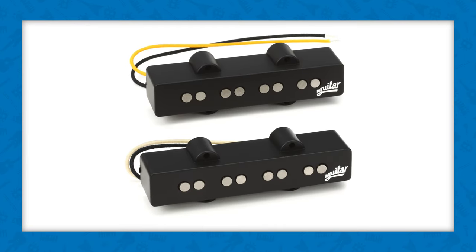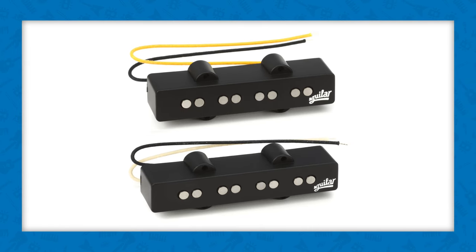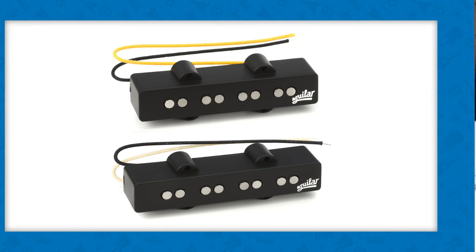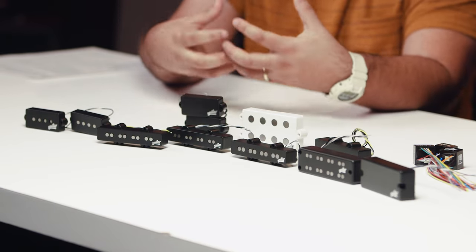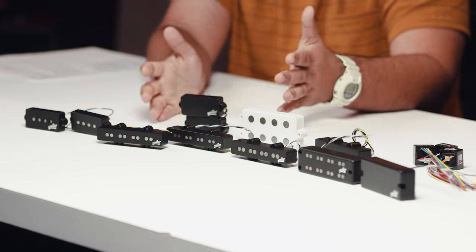How about 60s versus 70s? Those are two completely different eras and two different construction styles. On our AG4J60, we use heavy formvar wire and Alnico 5 magnets, giving it an open, growly, warm character. Whereas on the 70s, there's enamel coated wire, which sits differently as you wind around the bobbin, giving a very distinct strident tone — immediate attack, snap, very focused. That has come to define the 70s J-bass sound. So depending on which flavor you like, Aguilar has something for you.